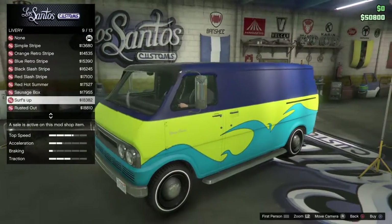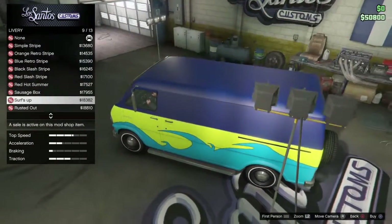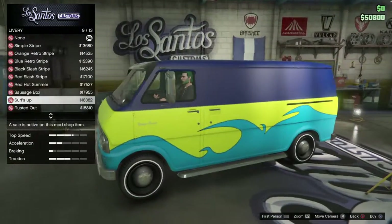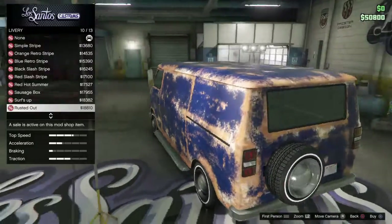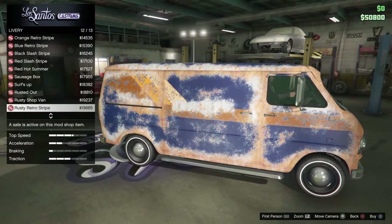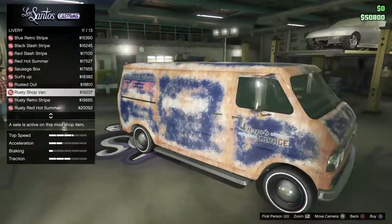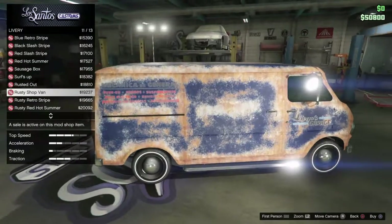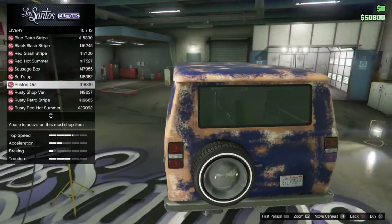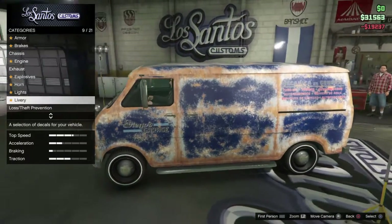Surf's up. Scooby Doo — now you can't actually get the original color for it, so you'll just kind of have to make it work. These are my favorites here — the rusted out ones. Rusty shop van. Rusty retro stripe. Rusty red hot summer. The shop van has more rust, so I think I'm going to go for that.